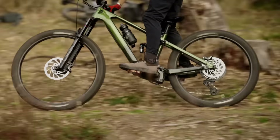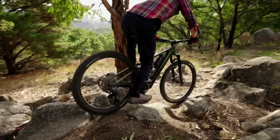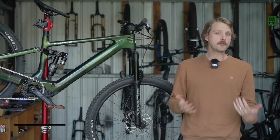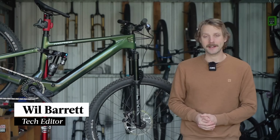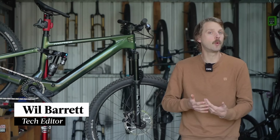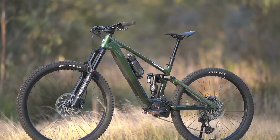The Norco Fluid VLT isn't just the first lightweight e-bike to come from the Canadian brand — it's also one of the first on the market to be available with the new Bosch SX motor. Norco is a popular brand within the e-bike scene, having developed a reputation for producing tough bikes that lean towards the more aggressive side.